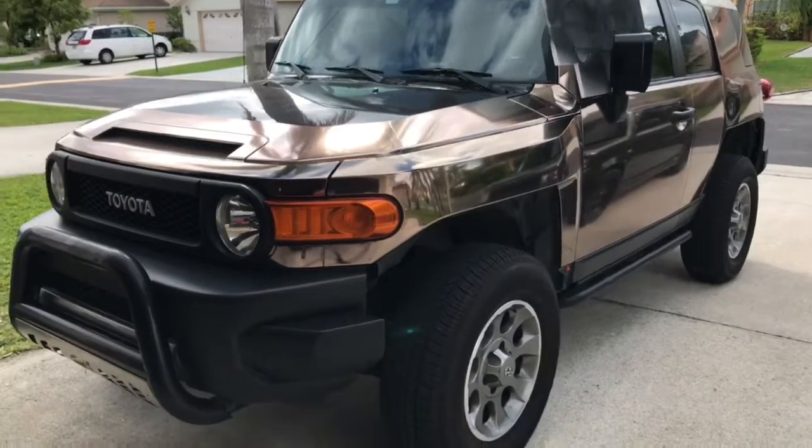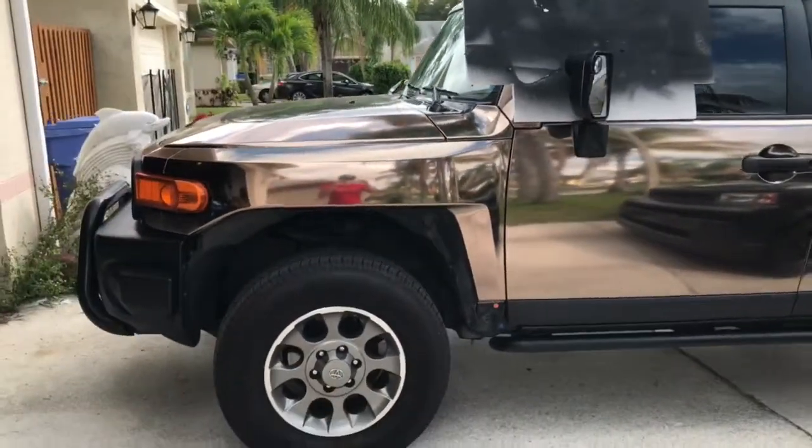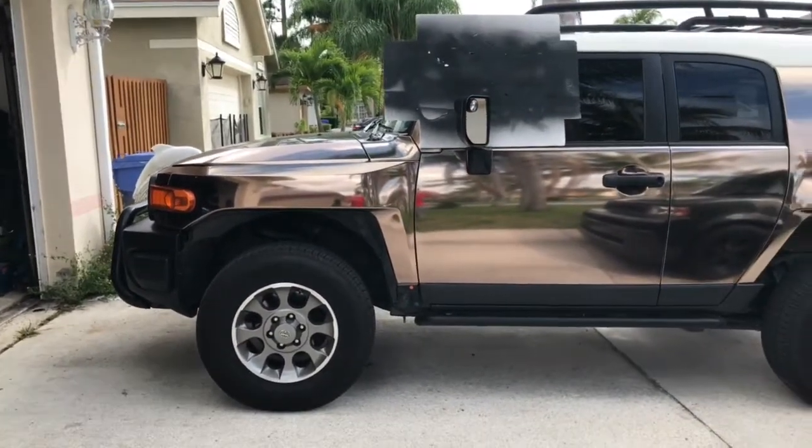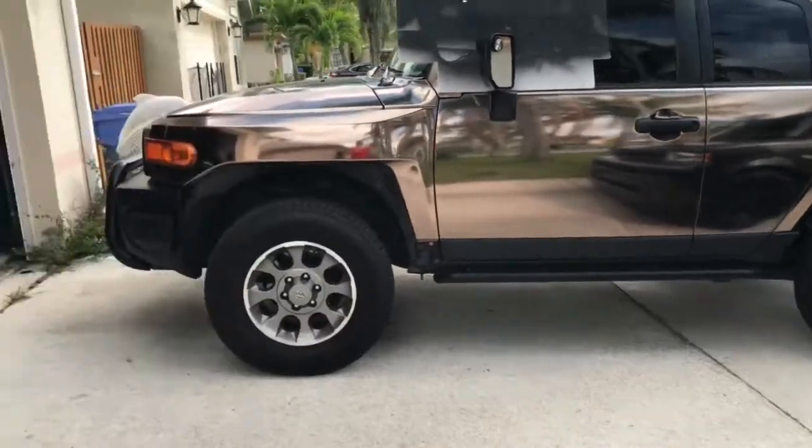Just wanted to show you guys how it looked. I know I didn't really record anything or the process, but definitely when we redo the car we will. Thanks for watching.